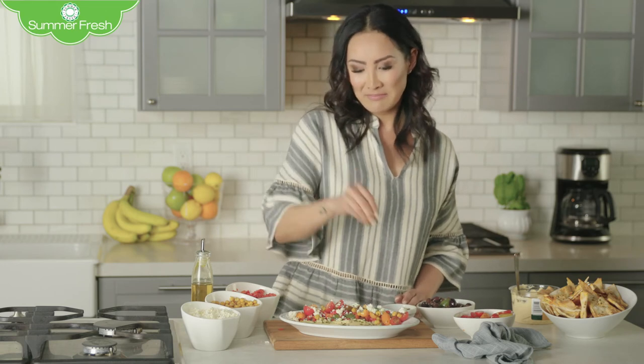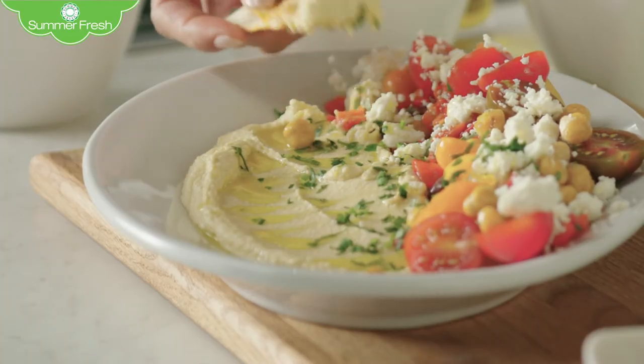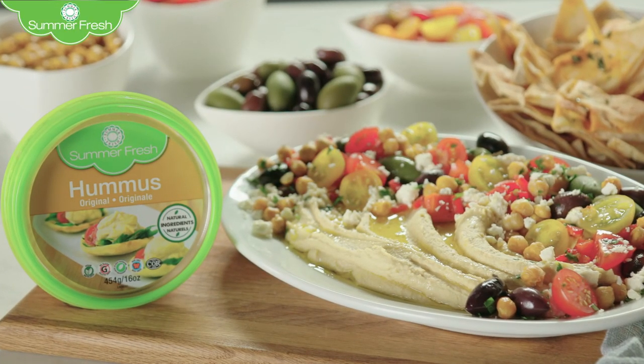And last but not least, some parsley, just because it makes it look fancier. Serve with some pita chips and you're all done. Enjoy with Summerfresh. For this recipe, idea, and more, visit summerfresh.com.